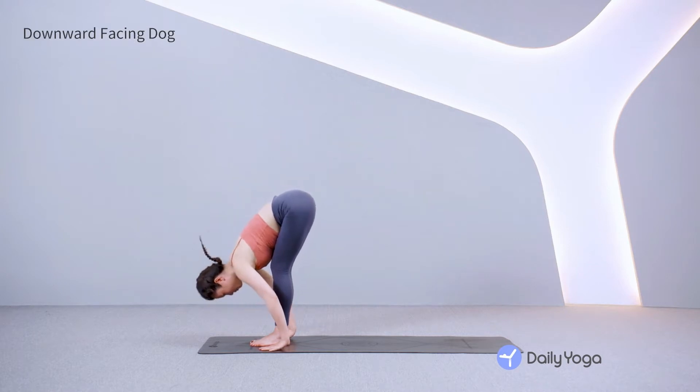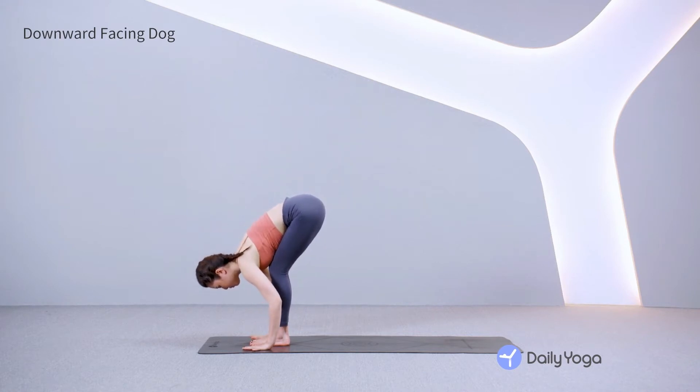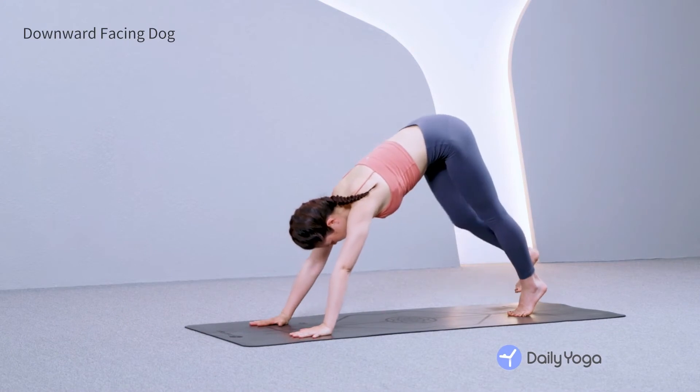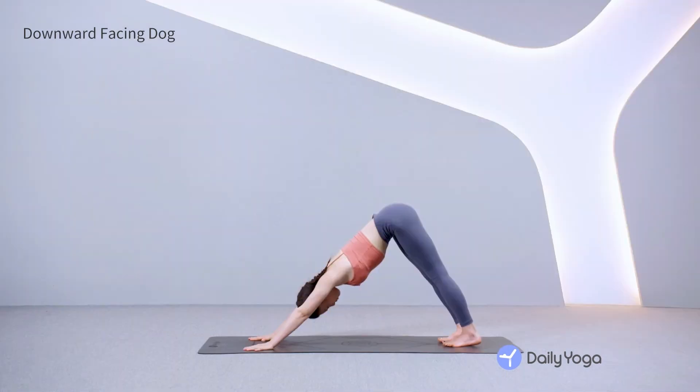Inhale, gaze forward, and plant your palms shoulder-width apart on the mat. Exhale, step your feet back to downward facing dog. Lift the hips, sink the heels, and press the chest toward the thighs, lengthening your spine. Gaze between your ankles and relax your neck. Spread the fingers wide. Breathe here.